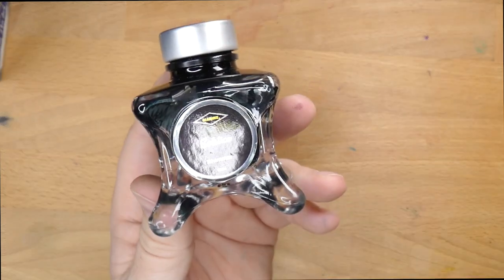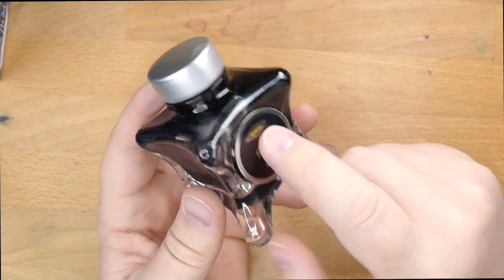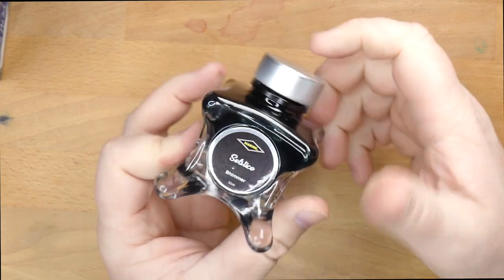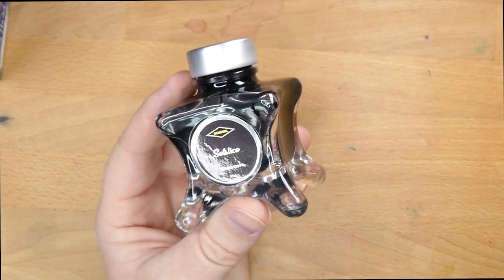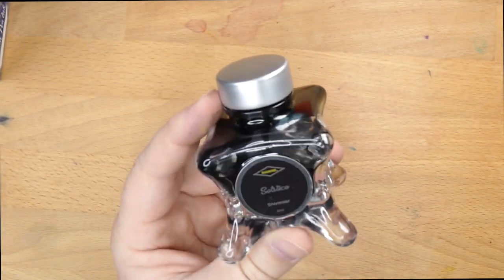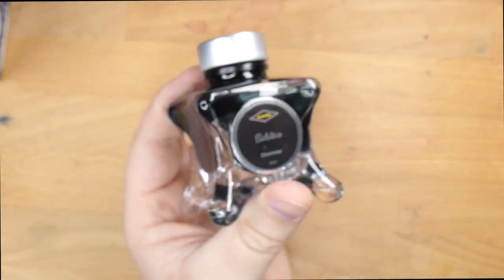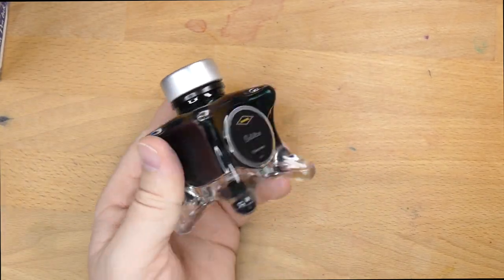This bottle is actually a very cool bottle. I got this from — I forget where — it might have been La Creme de Comte, or maybe someplace else. Somewhere overseas where it was a bit cheaper than the current US price, which is $20 for the 50ml bottle. Good-sized bottle, cool-looking. It's got these little feet on it. That's neat.